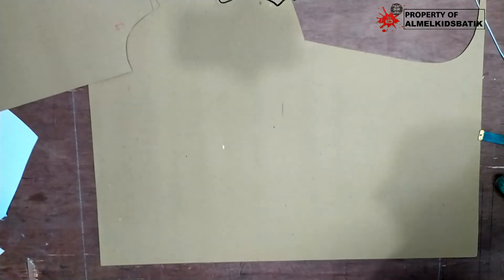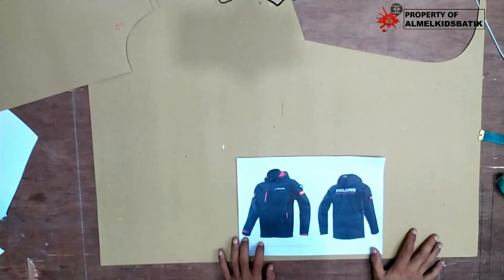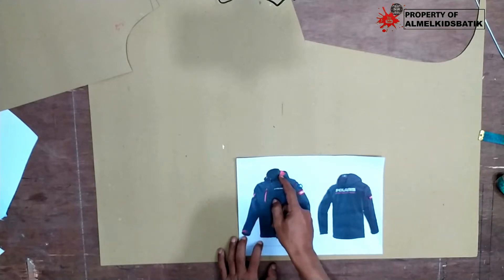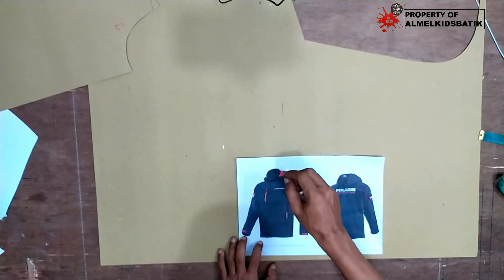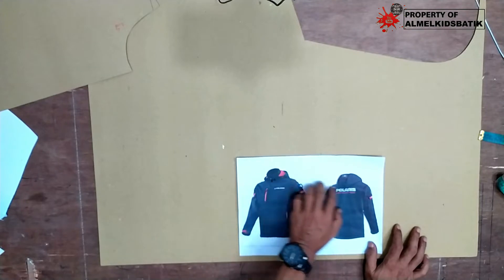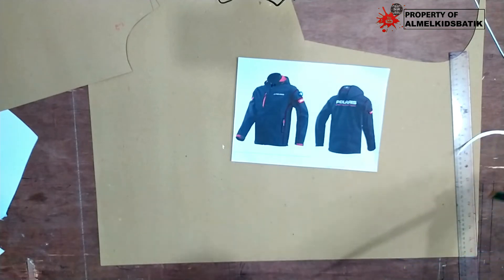Assalamualaikum warahmatullahi wabarakatuh. Kita ketemu lagi bersama saya di channel All Masking Batik. Kali ini saya mau membuatkan tutorial cara membuat mal hodi atau kupluk untuk jaket. Jadi saya mau buatnya hodi yang standar dulu ya. Nanti kalau mau buat model yang persis seperti di gambar, kita ubah lagi. Tapi untuk lebih ini, kita harus mempunyai yang standarnya dulu, yang dasarnya. Langsung saya buatkan tutorial membuat mal hodi ya.